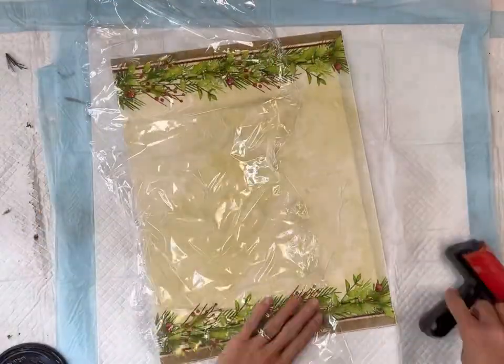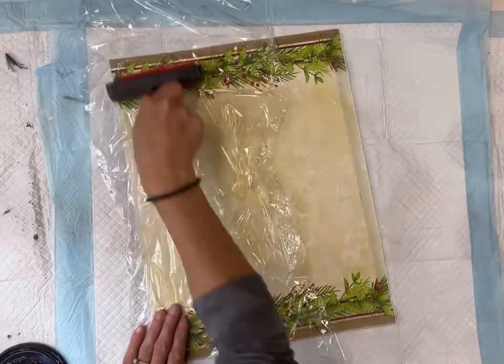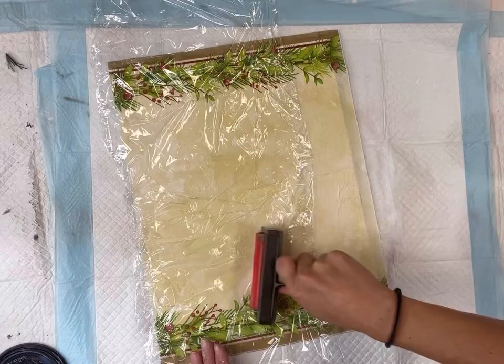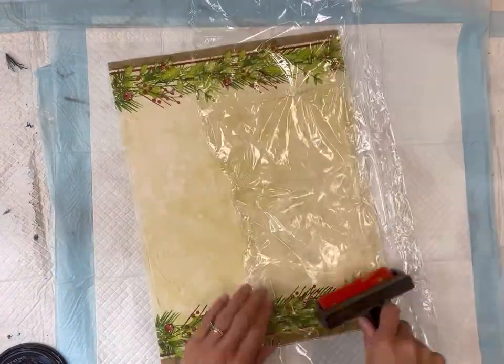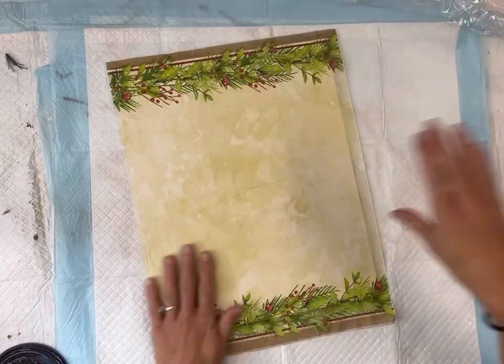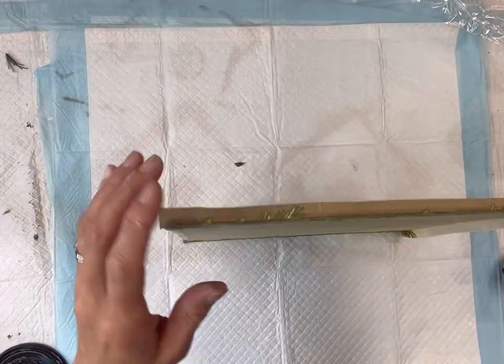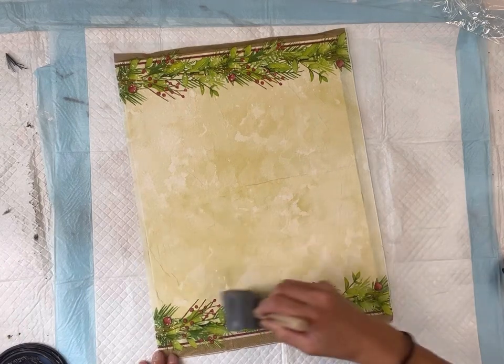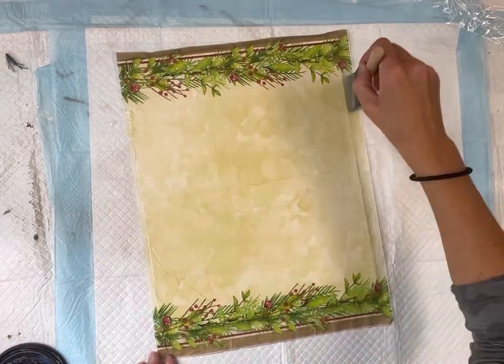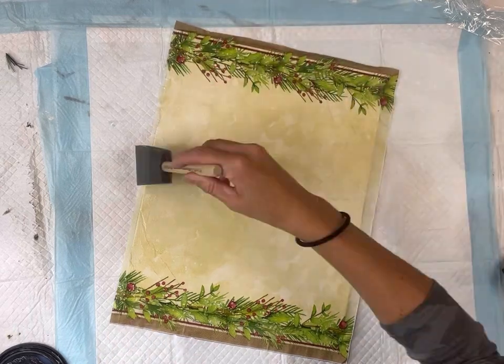Be sure to take out your saran wrap and your brayer and rub on top of your napkin. This will help release any bubbles and also help with the wrinkling, and then as your project dries you will see some of the wrinkles go away. This is not completely wrinkle free but I'm okay with a few wrinkles, and once I have the napkin on I'm then going to place a top coat of the one hour enamel clear.